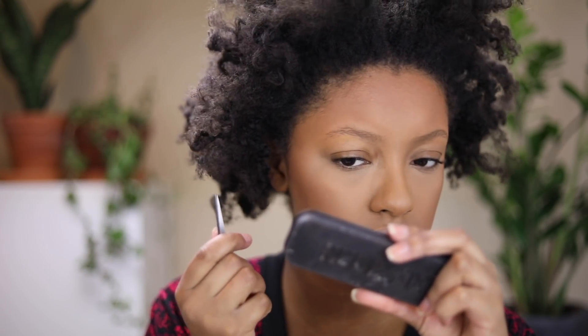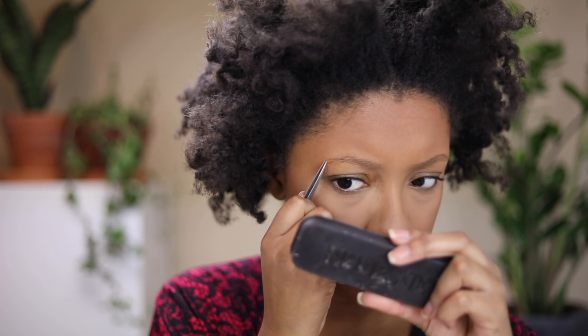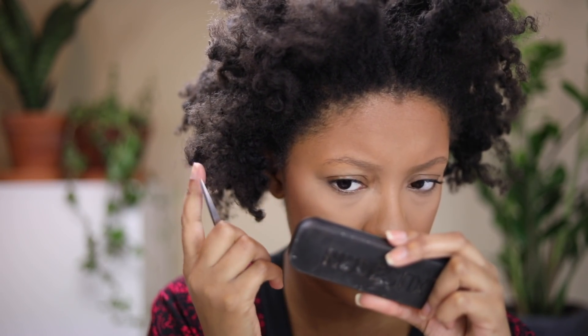This eyebrow is shaped nice but I need to fix this one up a little bit, so let me just get a few of these hairs out.